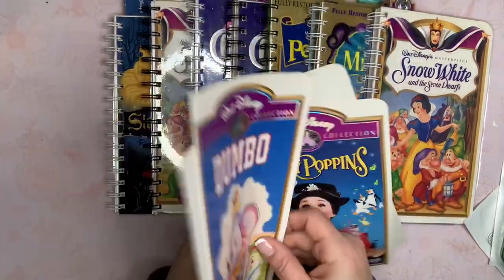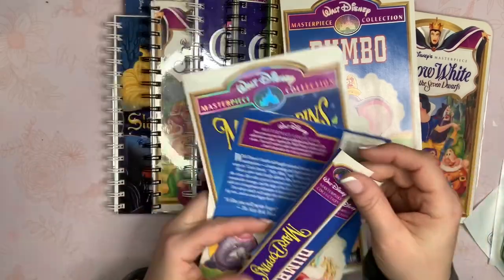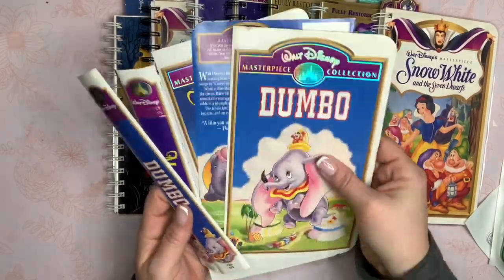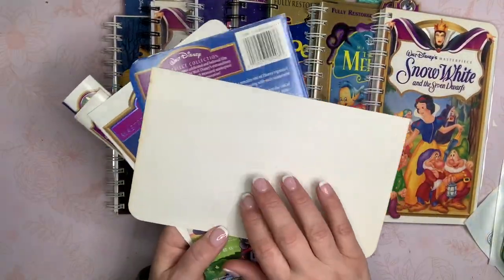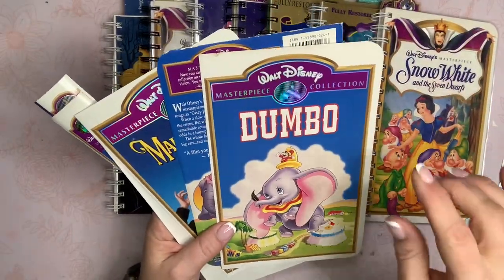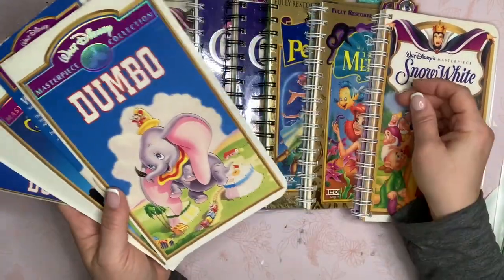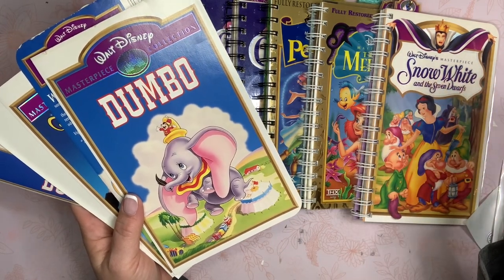What I did is I just took out the jacket cover and cut them into three pieces — a front, the back, and then the spine. I went ahead and laminated both the front and back and the spine. They are just white on the back, so I did find coordinating cardstock to attach to it before I laminated. Then I punched them with my cinch machine and created little notebooks.